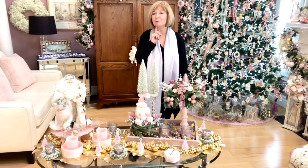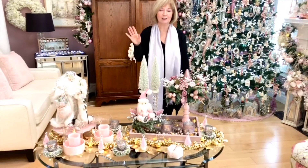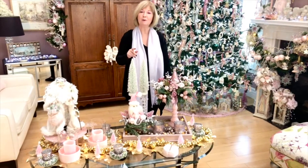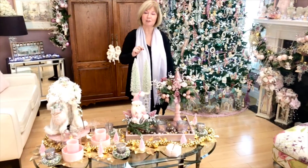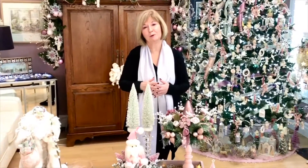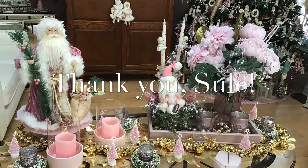Suli, thank you so much for sponsoring this collaboration. You know that I adore you and you know how much I enjoy watching your videos as well. I hope that if you are one of my loyal viewers, you will skip on over to her channel and take a look at her videos as well as all of the people who collaborate with her — my guess is they adore her as much as I do. If you have not already done so, please subscribe to my channel and click the bell so you get notifications. Share this video with people who love Christmas as much as we do. Until next time, bye-bye.